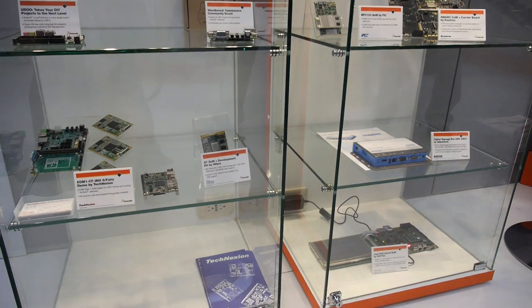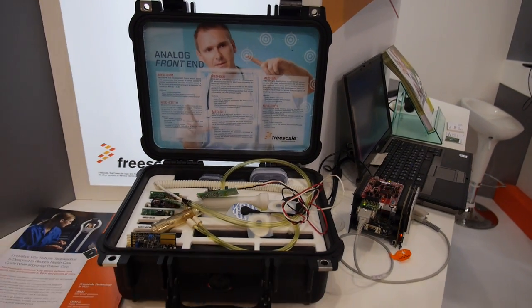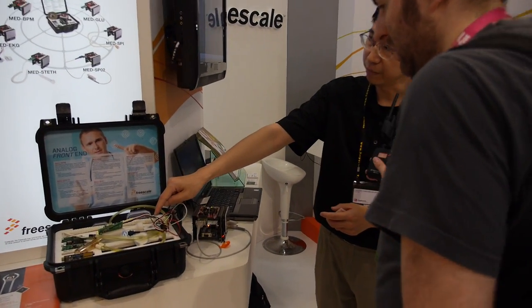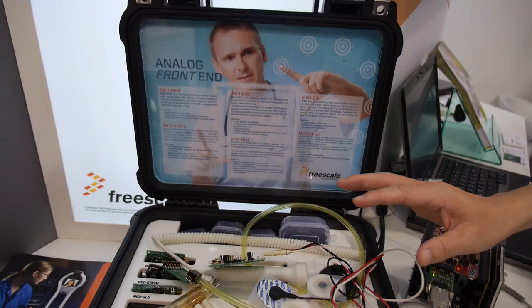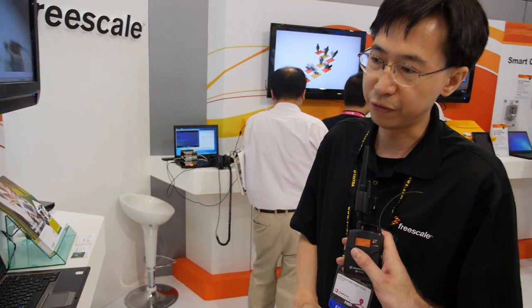Freescale is very dedicated to so-called longevity support. Here you get to see we have a healthcare solution to address the healthcare and medical use with the latest technology. Here is an Energo-Franken kind of medical kit using the latest technology. The MCU in this case is using Cortex M4 technology, very robust, low power. And actually Freescale has been the first to market with this core technology.